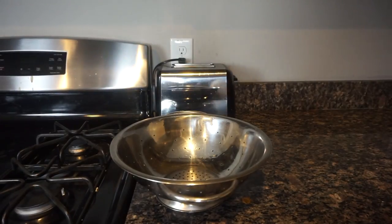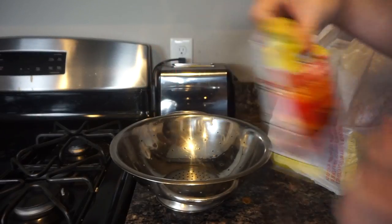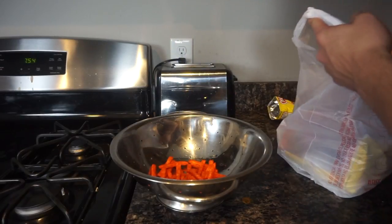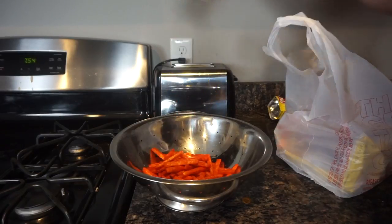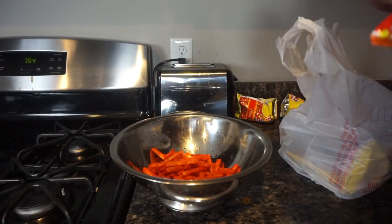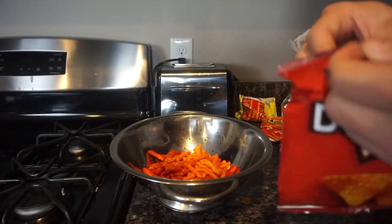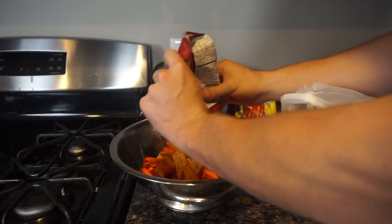Alright, so first step: put all — I got about ten of these bags — so put all of them into a bowl or whatever you want to put them in. I got two chip bags, got some Cheetos. I know I'm mixing it, I know you'll probably be like 'oh that's nasty,' but I'm not eating them. I mean, other people can eat them — not me. Got some Doritos. I had a variety of chips. Can't just have all hot fries or all hot Cheetos.